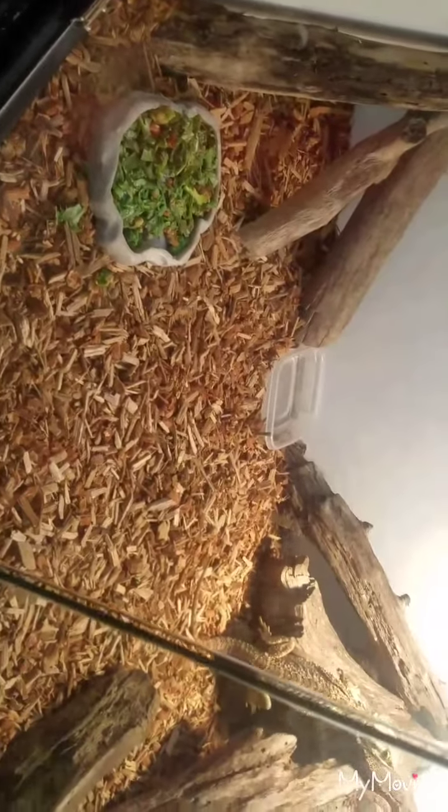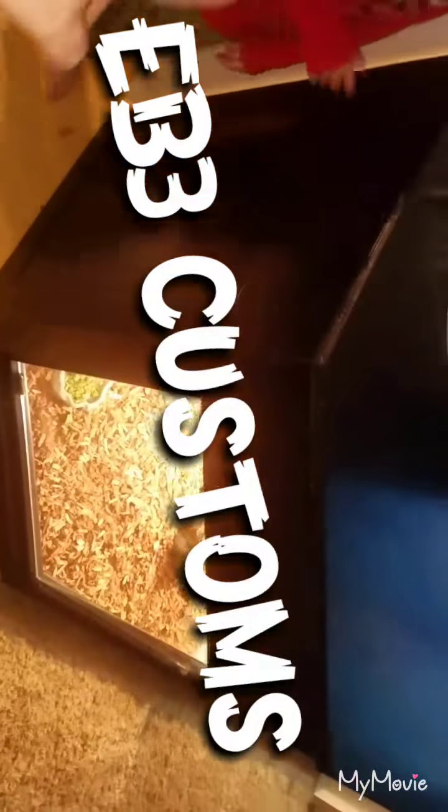Like I mentioned before, you definitely want to go to EB3 Customs. He made it to fit exactly in this corner — it's flush with the wall on this side, flush on that side, and goes all the way to that side of the wall. It's truly custom made. Look them up on Facebook and also on his webpage, EB3 Customs. Don't forget to like and subscribe — till next time, later!